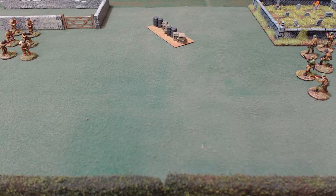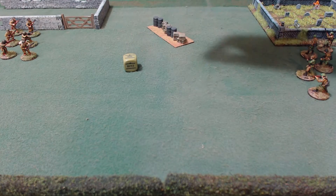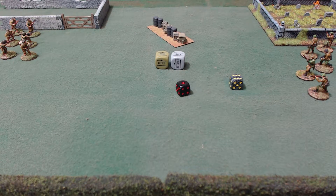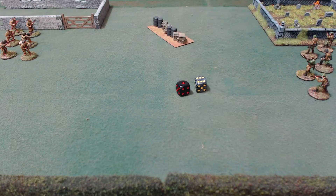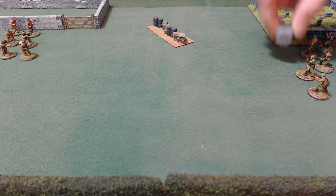Here's something unique to Bolt Action: the order dice. They are six-sided, and there are six different orders. You could use a different colored die for each side — I've got green for my American troops and gray for my German troops. But if you don't have official order dice, you can use regular colored D6 dice in the bag. Each number represents an order: one is fire, two is advance, three is run, four is ambush, five is rally, and six is down. So if a unit had a six showing, everybody would know they were down.